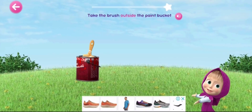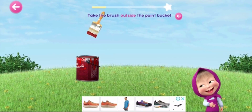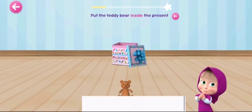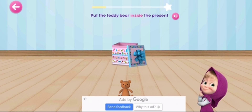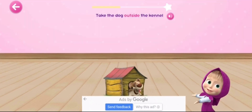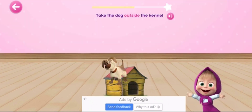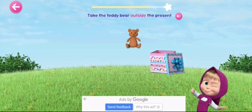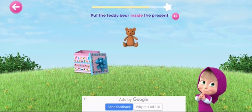Brush outside the paint. Put the teddy bear inside the present.